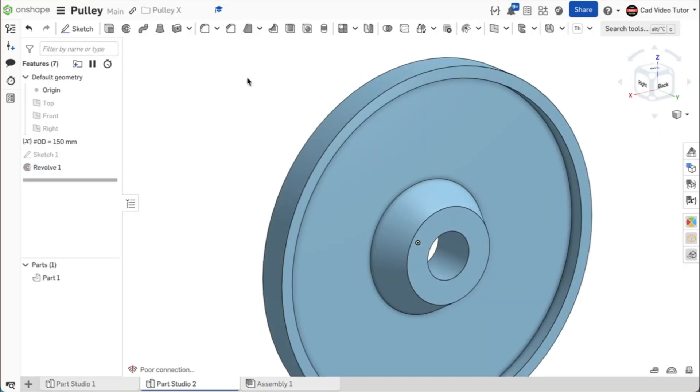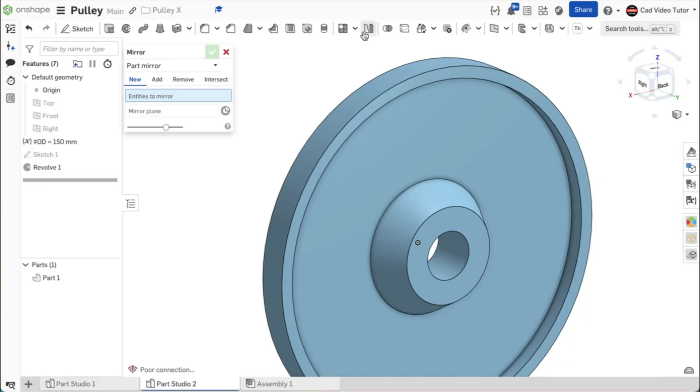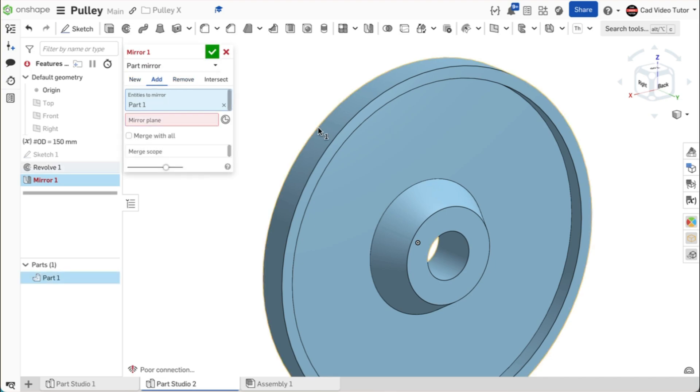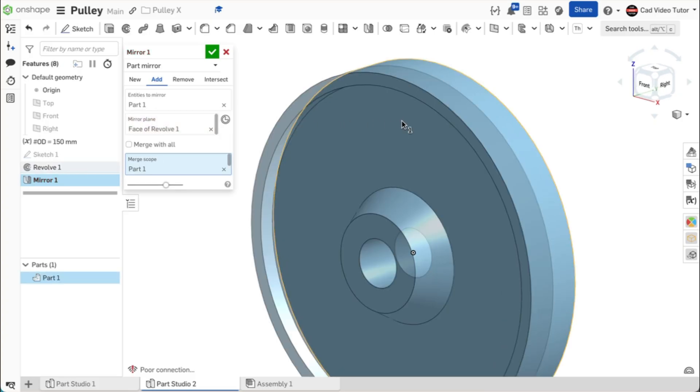Now we can create the other half of the pulley using mirror. Click on mirror on the feature toolbar. This will be a part mirror — we will be adding material. Click on the part to select it. For the mirror plane, use the inside face of the current part. Check the box to merge with all. This looks good. Notice that the halves have been joined and there is just one part in the parts list. Use the green check to close.